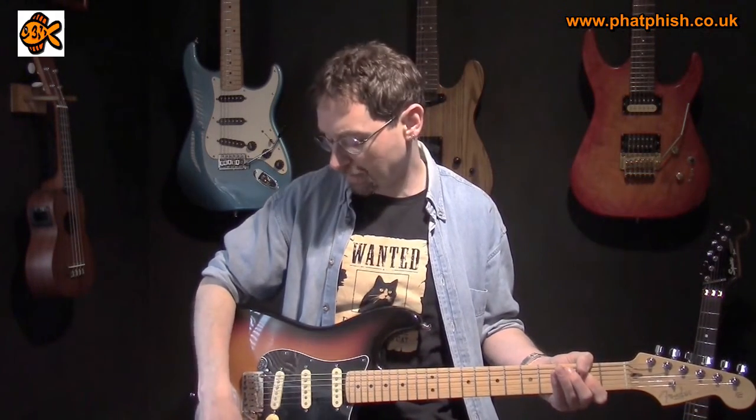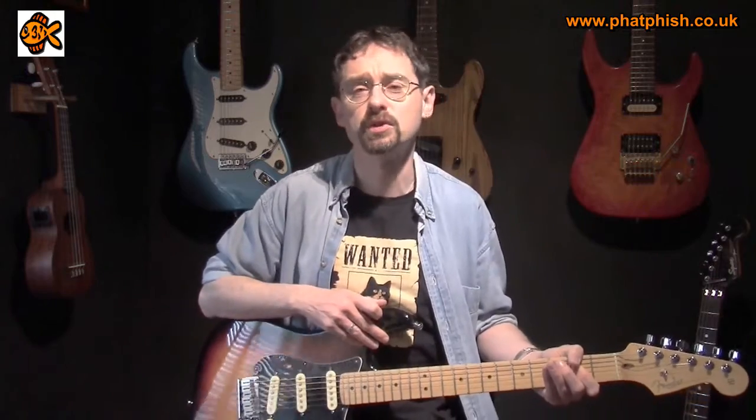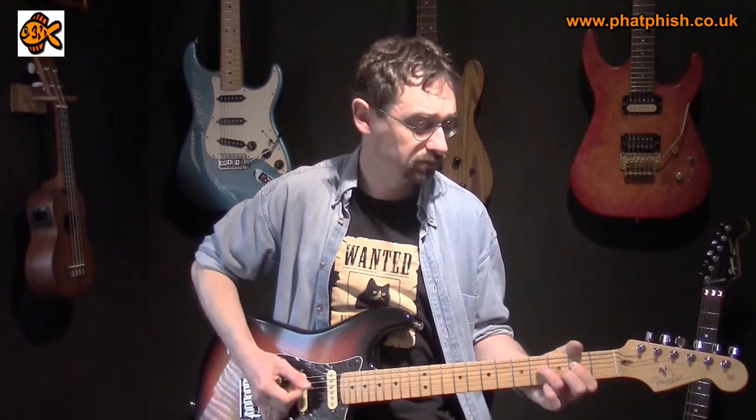This is the sound with nothing playing, straight into the dirty channel on the amp with the drive set about halfway. If I turn the blend control down and take the middle pickup out of the equation so we just hear the bridge pickup on its own, now you can hear there's a little bit of a hum. Like I say, it's not a fault so much, it's just a characteristic of single coil pickups. You can't really hear it so much when I'm playing, but when I stop it's always kind of there in the background.